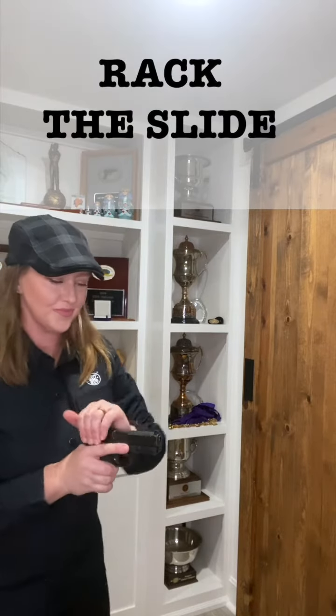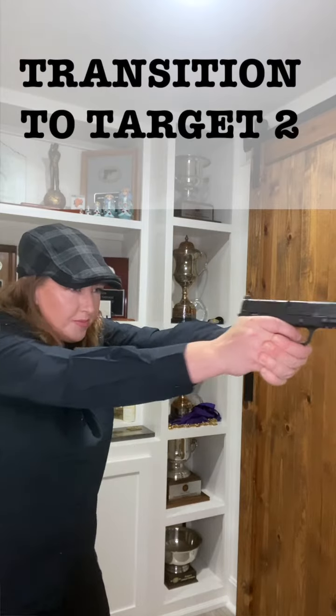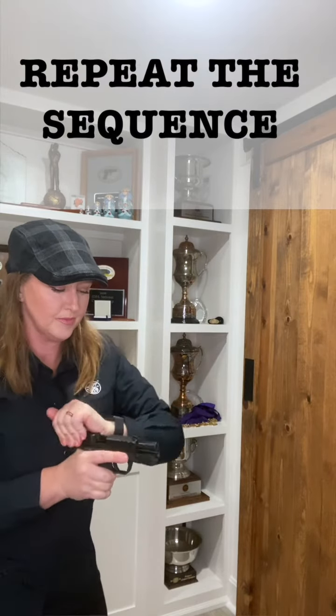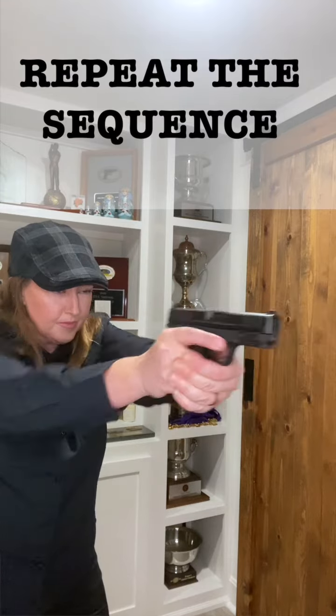The start position is at the ready and you'll rack the slide for a dry fire shot. Next you'll press out and pull the trigger on the first target on the left, and then transition to the right target and press the trigger again. For that second shot you won't have the same trigger pressure or sound — that's okay, because we're learning to move the gun efficiently in a transition.